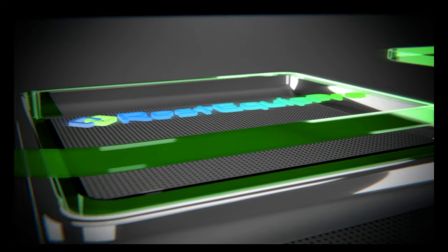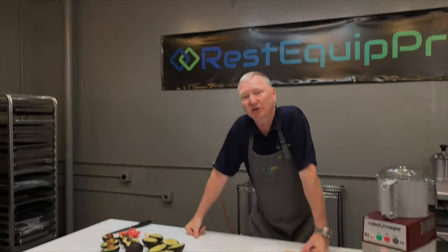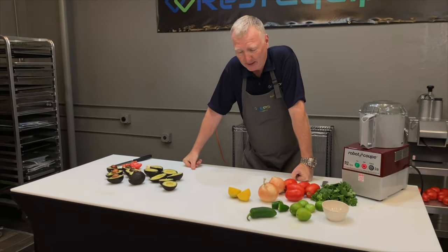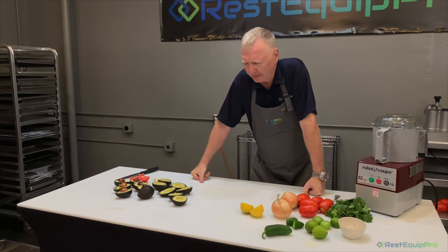Mmm, oh that is just delish! Hi, I'm Shawn O with RestEquipPro. Today we're gonna make Shawn O's Super Guac.